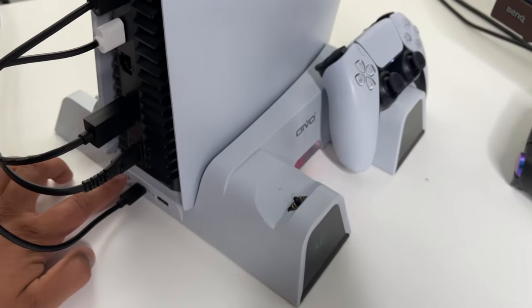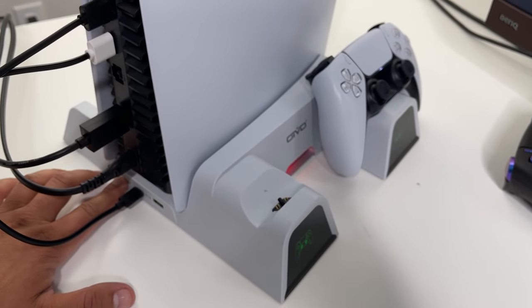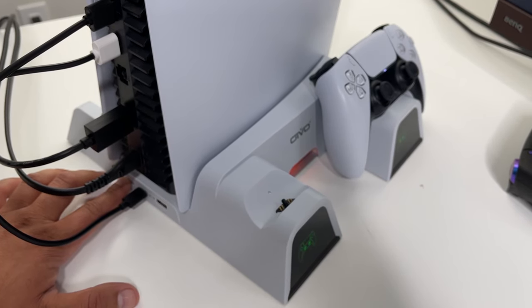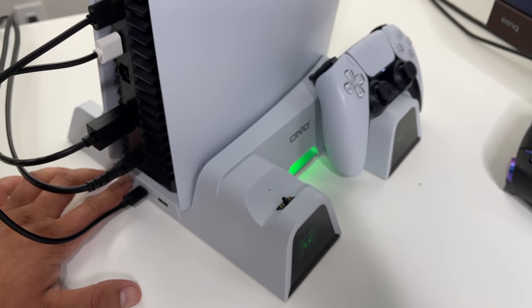There's also a button for the fan — you click it to turn the fan on and can cycle through three settings: high, medium, and low, and the same button turns it off. As for whether the cooling actually works and makes a difference, I think the jury's still out on that.